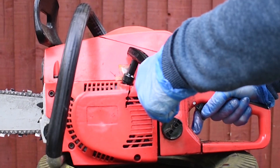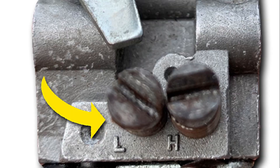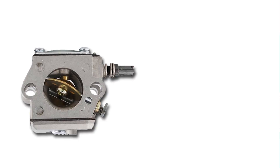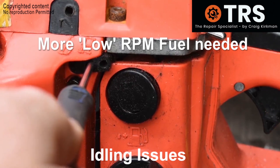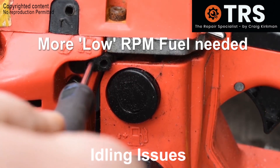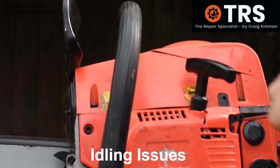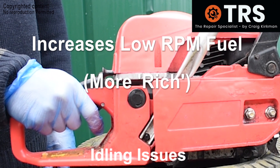The problem we are dealing with is very much the idling settings on the carburetor, and a large part of that is down to the L screw — the low screw — which controls the settings for low revs. Whilst there are other reasons why a chainsaw might run like this, such as blockages in certain areas of the carburetor, it's well worth trying to adjust the L screw before any major work is undertaken. So we screw the L screw anti-clockwise until the engine starts to sound better.